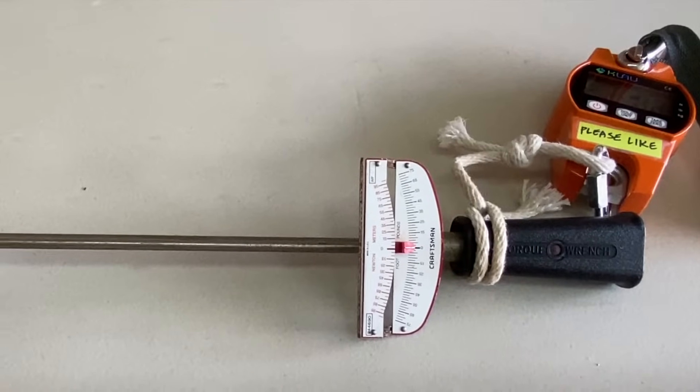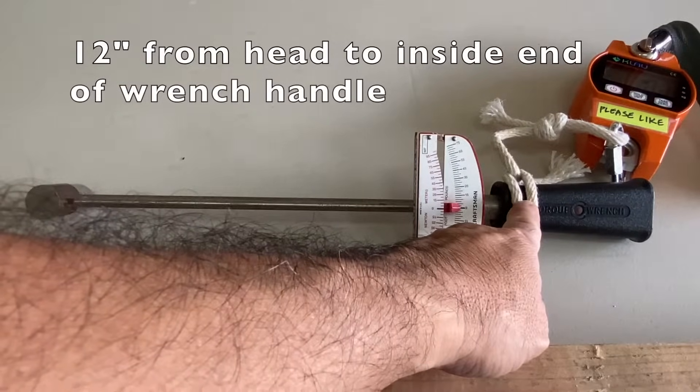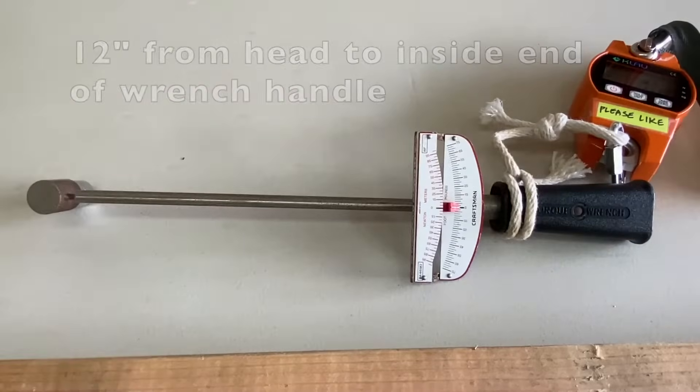I'm going to use a digital scale attached to a torque wrench, and found that the center of the head is 12 inches from the inside end of the torque wrench handle. This means that I can hang my scale from this point and the pound reading on the scale will be the foot pounds of torque on the nut or bolt.